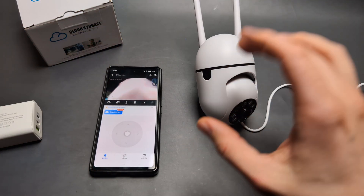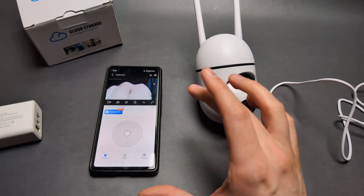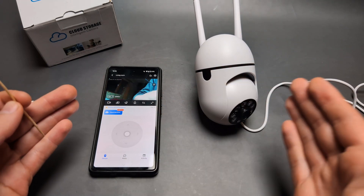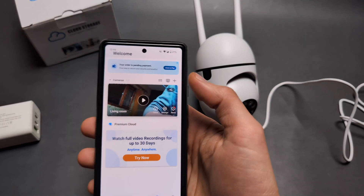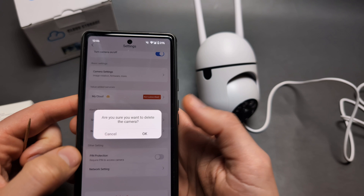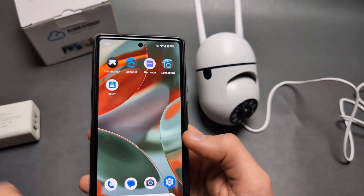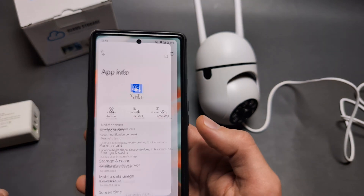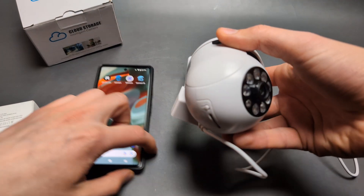Another thing you can do is reset the camera and set it up from fresh. Some connection methods work better than others. I suggest going into the app first, clicking delete the camera, and then also uninstalling the app from your phone. Then do a full reset on the camera itself.